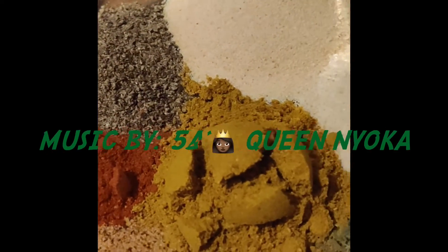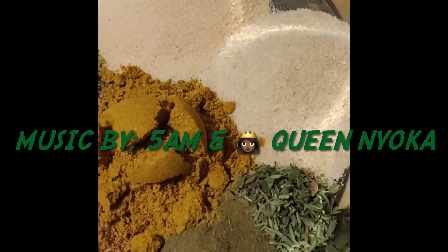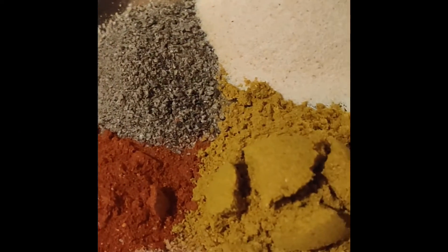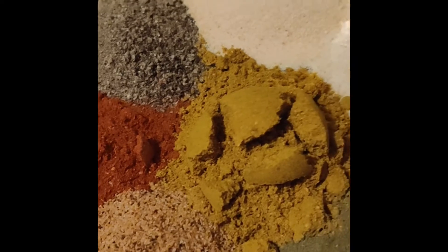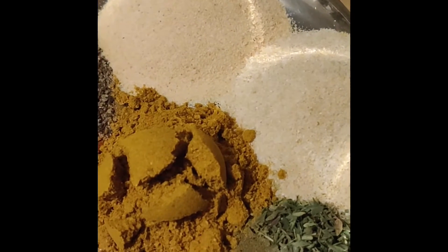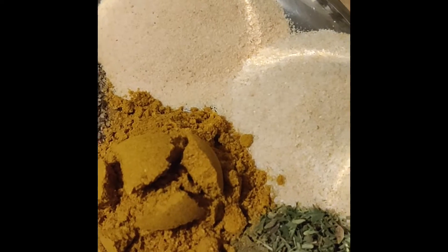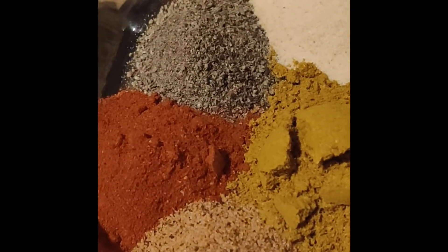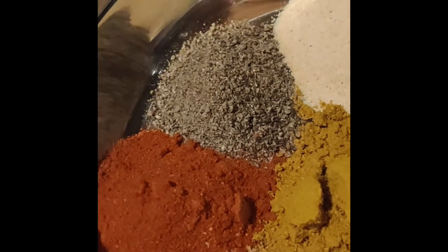These are the spices I'm gonna put in my patty meat: smoked paprika, curry, onion powder, garlic powder, thyme, all-purpose seasoning, and pepper.